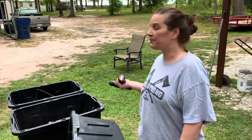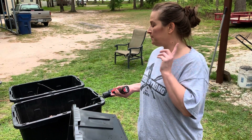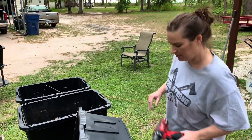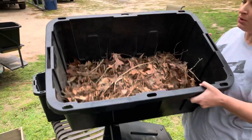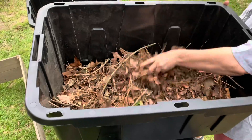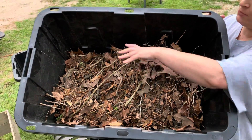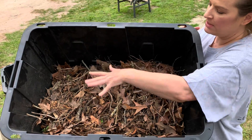Now I'm going to show you what I fill them up with. All the tutorials I watched — excuse my wardrobe and hair, it's very windy here today — said that to help save money on buying soil, get organic material. Where we live in the country, we have lots of trees and brush, so I've filled this up almost halfway full with just leaves and old little sticks.